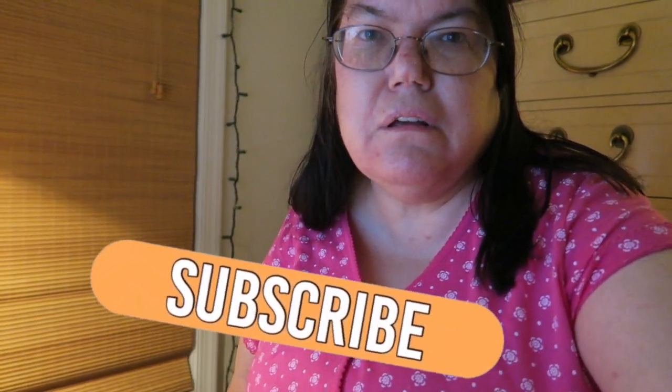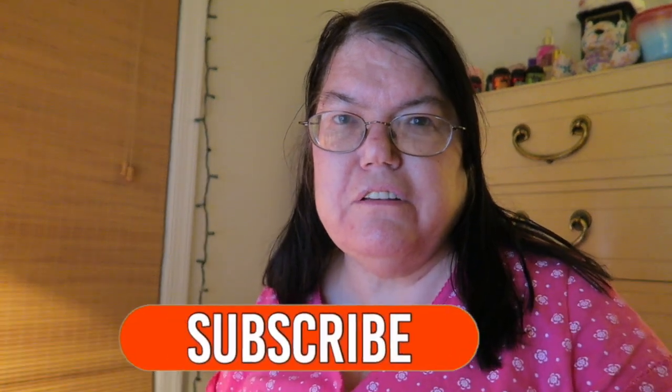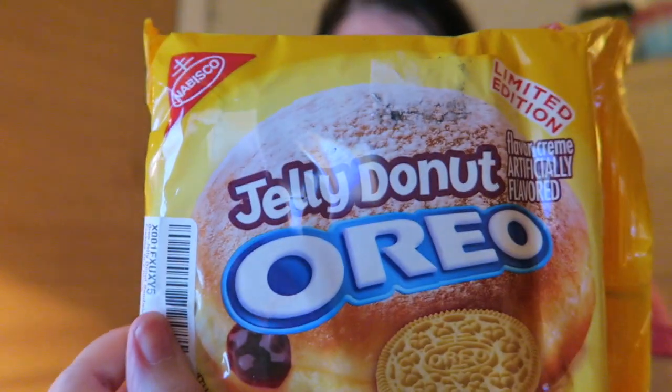Hi guys, I'm going to do my first taste test for Oreos. This is a new one I got off of Amazon, it's called jelly doughnut Oreos. It looks so good — first time I'm gonna be opening it.